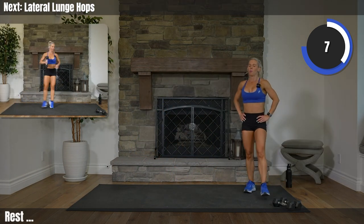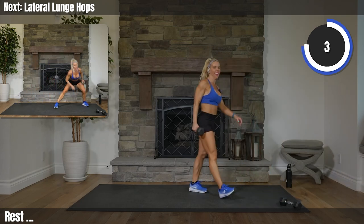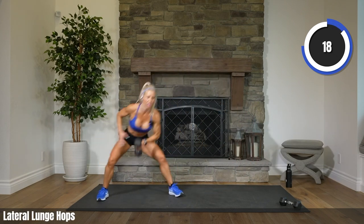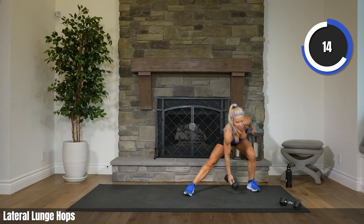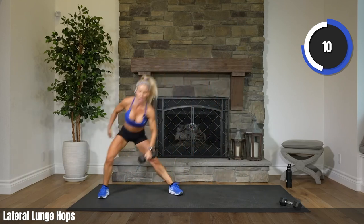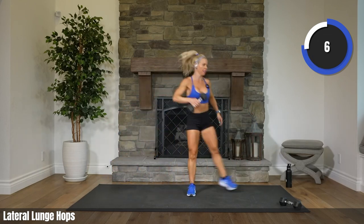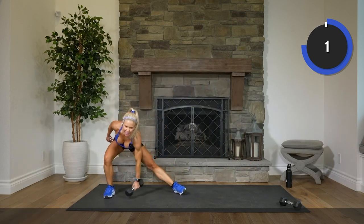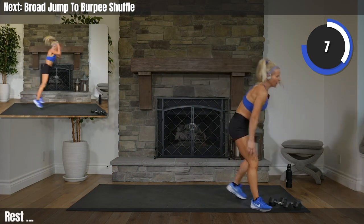Pick up one weight. You can be pretty tired right now. 2, 1. Let's go. Let's finish this Tabata out. Everybody drop one inch lower on that lunge before you explode off that leg. 6, 3, 2. Rest.